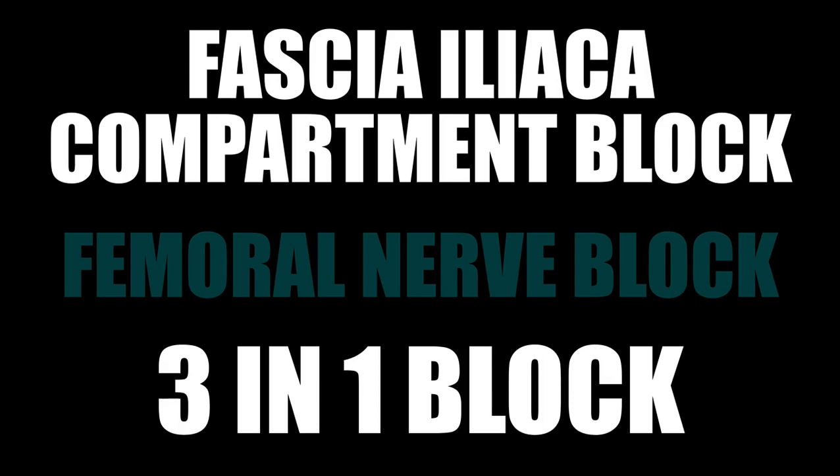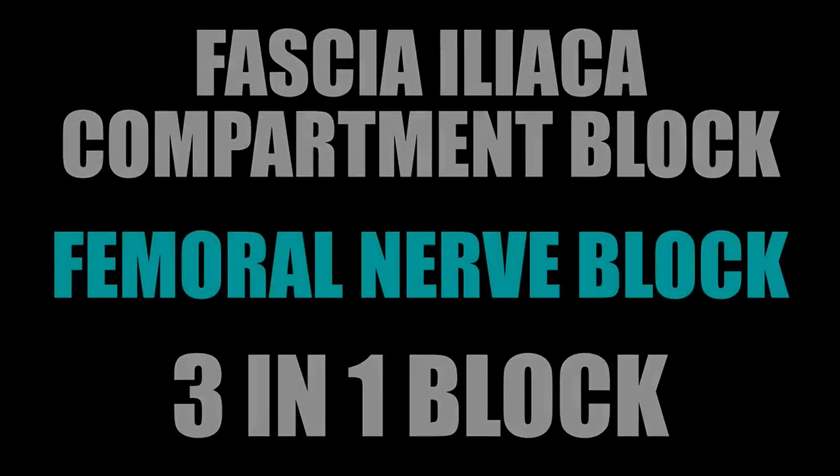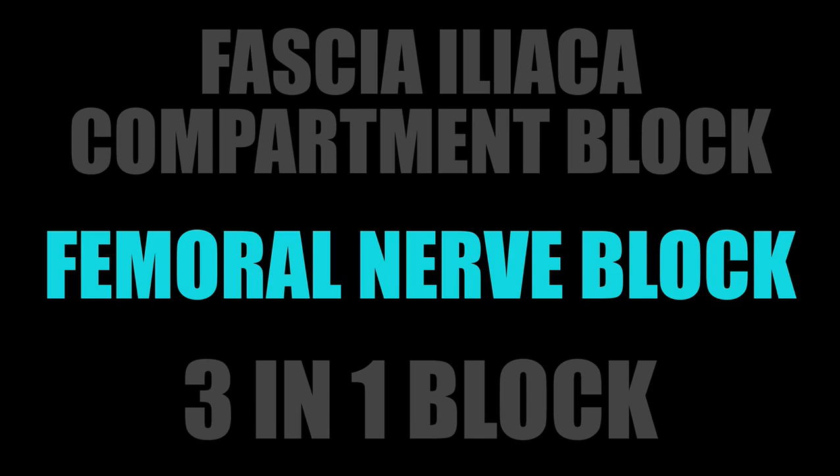If you do this block, the femoral nerve is also going to be targeted. This is why the fascia iliaca compartment block is what I'm usually doing instead of the targeted femoral block — that one just targets the femoral nerve.